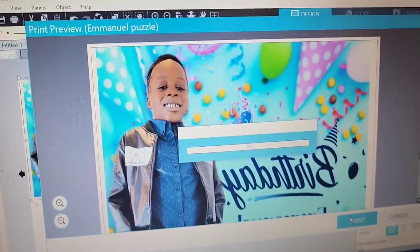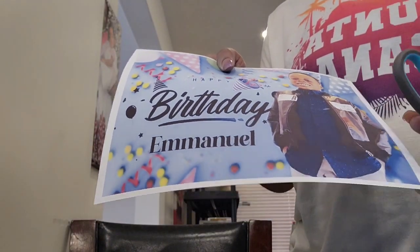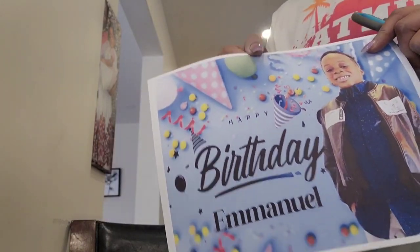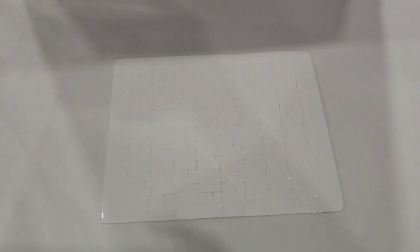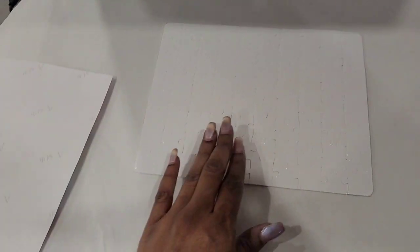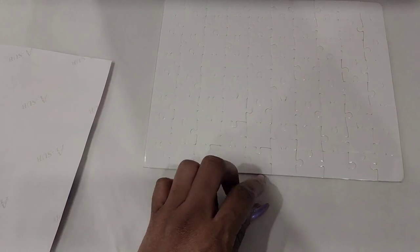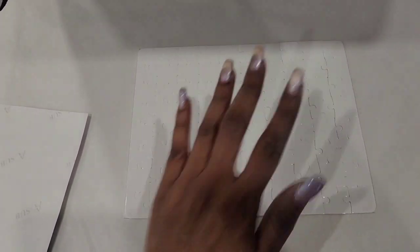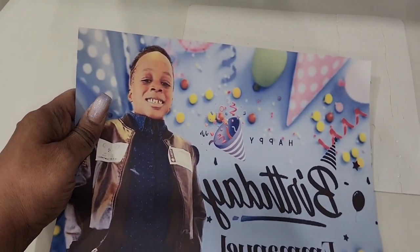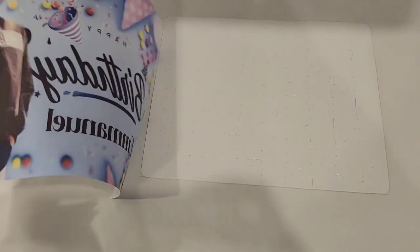Now let's sublimate. Here's the print, and I'm going to trim the white off to make sure I have the exact sizing. If you are not already following me, please subscribe and like this video. Here's the design already trimmed with no white.